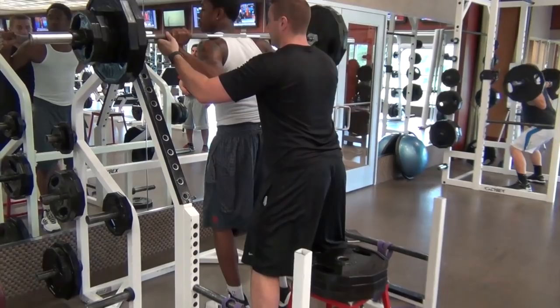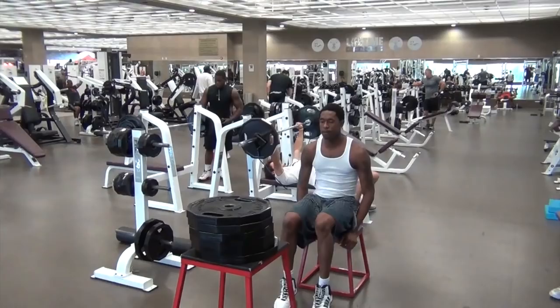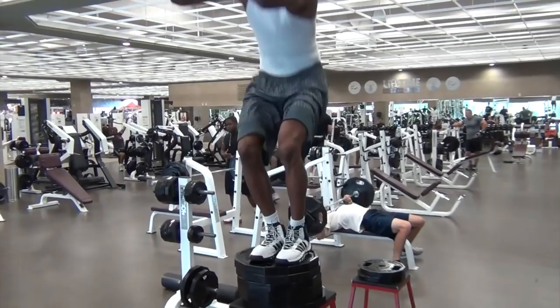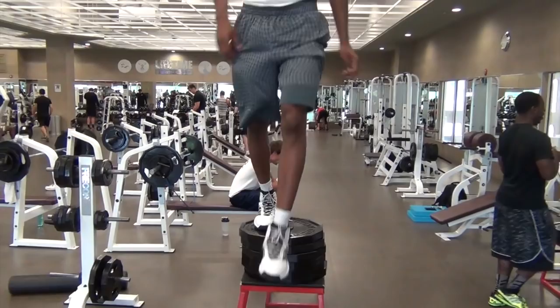We started off the workout with our main lifts — in this case our squat — and then we supersetted that with an explosive plyometric exercise, being a seated box jump. We superset a heavy strength movement with a heavy plyometric movement.